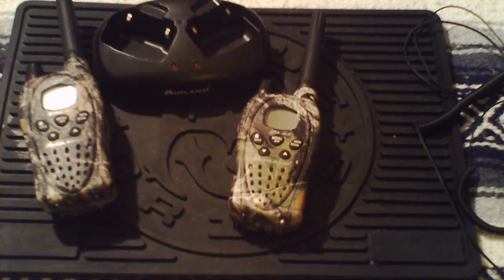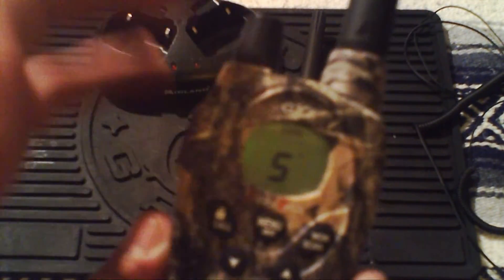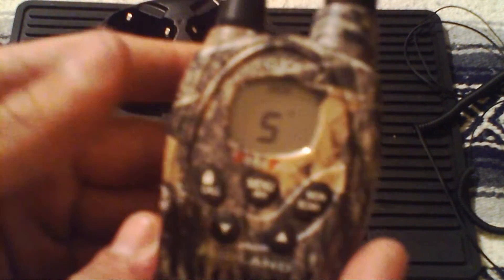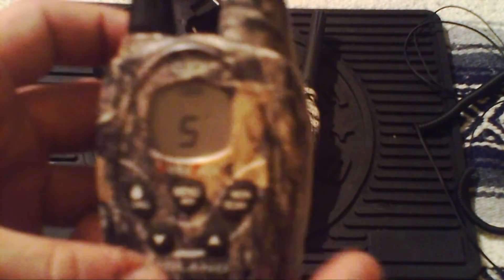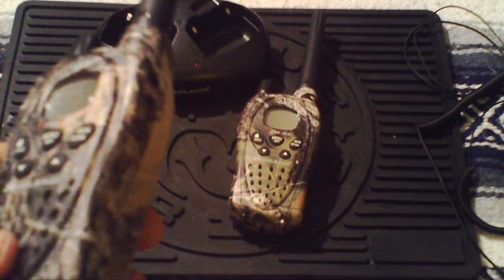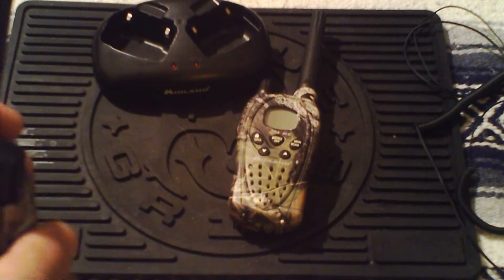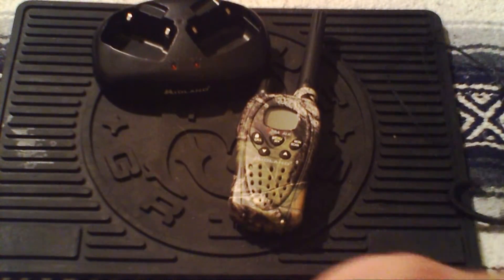That just about covers the headsets. You do have your LCD digital display which is really cool, and the functions are pretty self-explanatory. You can call, lock it, change your channel, and do an active scan, which is nice. Volume is up and down. These have many different call tones — animal calls and normal telephone ring tones. With the headsets, if somebody's calling you while deer hunting and you want to be uber quiet about it, everything comes through your ear.